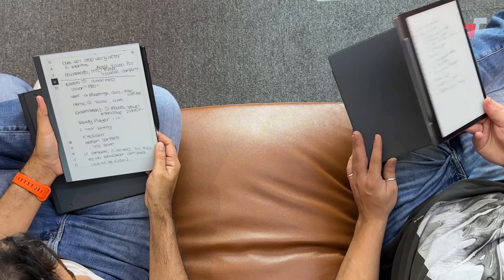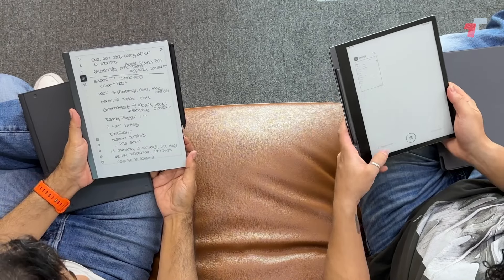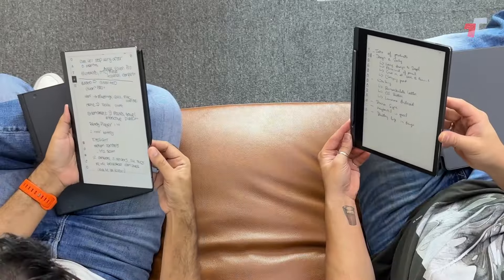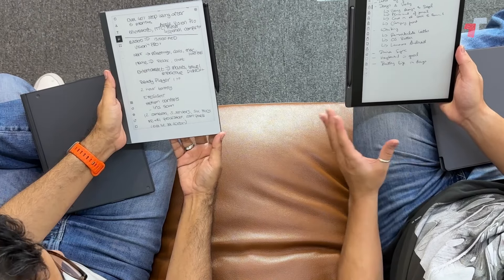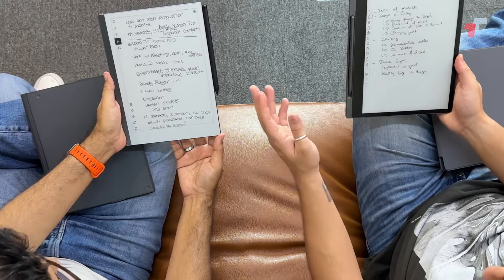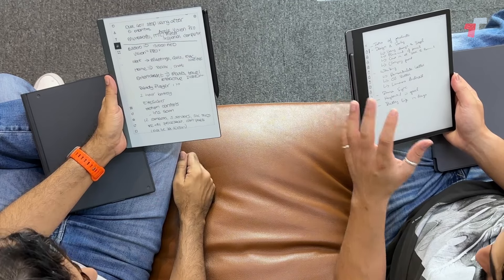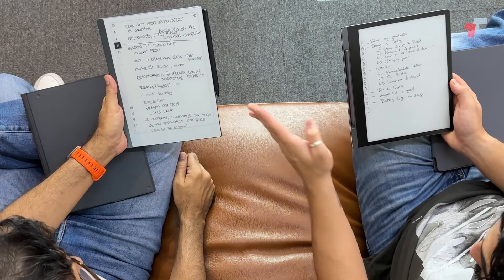This is the Lenovo Smart Paper — Lenovo sent this to us to check out. Without its case it also feels very nice, all metal everywhere, with that iPhone-esque flat-sided edge feel. Comparing both designs, the Lenovo is a slightly more horizontal-feeling device, whereas the reMarkable is more vertical because the longer dimension is on the vertical axis.